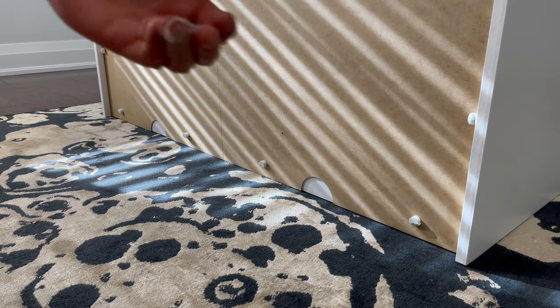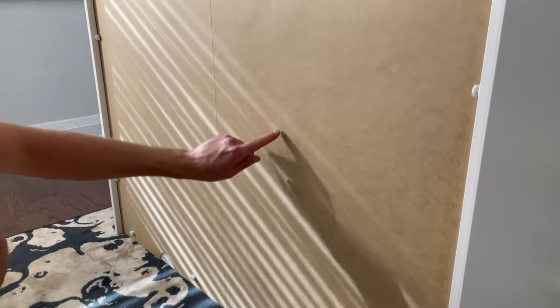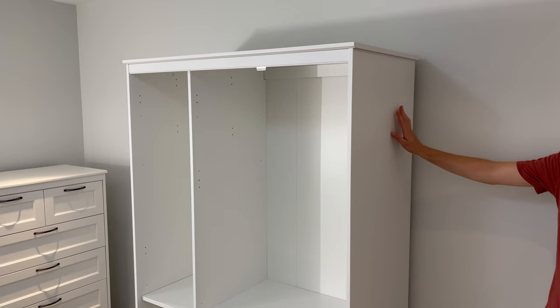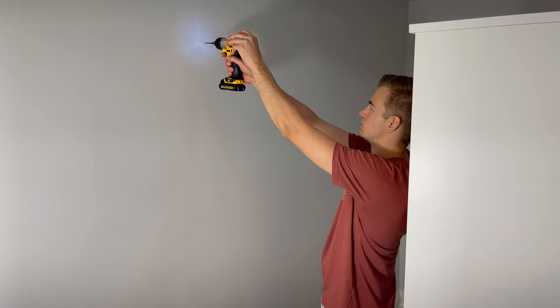Now go to the back of the wardrobe and screw in five screws into these five holes. Then turn the wardrobe around and place it against the wall. Now grab a pencil and make a mark on the wall. These next steps will just be a demonstration. Then move the wardrobe and using the drill bit, make two holes where you've marked it with your pencil.